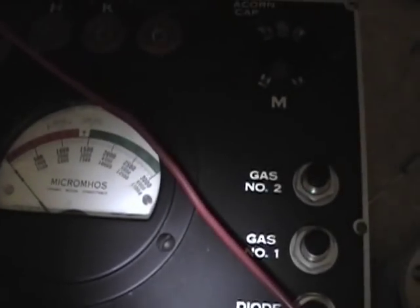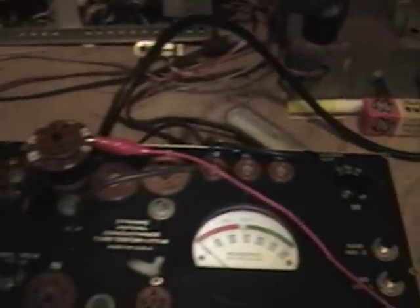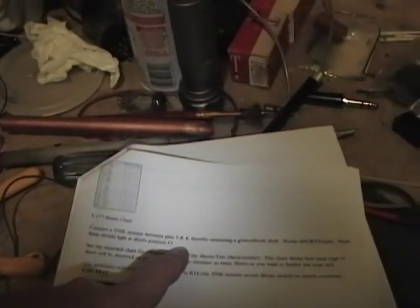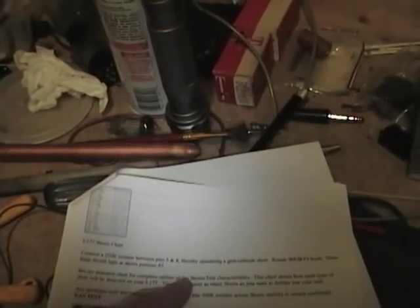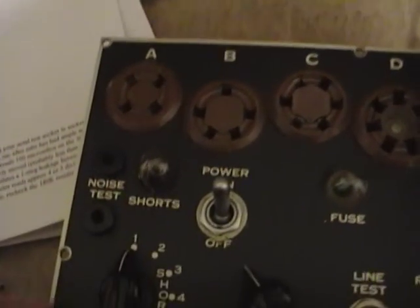I've repositioned the knob so it's right on GM. With 51 volts AC, when I push test I get right on 2000. On the 6000 range, right on 2000. On the 15,000 range, right on 2000. Next test is the shorts test. I simulate a short by connecting a 250k resistor between pins 5 and 8, rotate the shorts knob, and at position 3 the indicator light should come on.